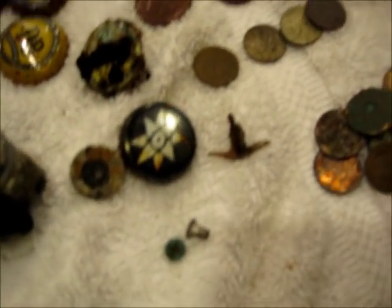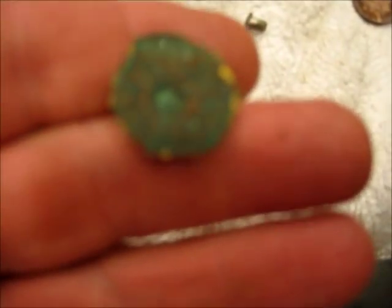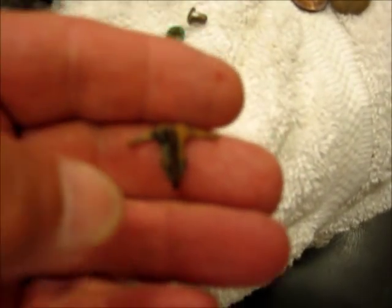Old and new pull tabs. One quarter, one nickel, four dimes, and a few meager pennies. Oh wait a minute — that's not a penny, it's a shotgun shell. I don't know what this is — sounded good.